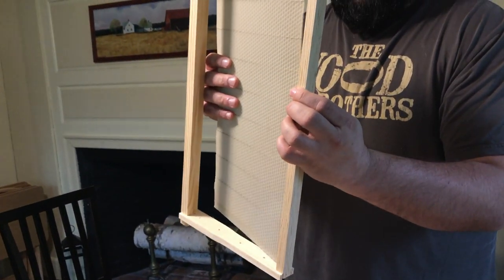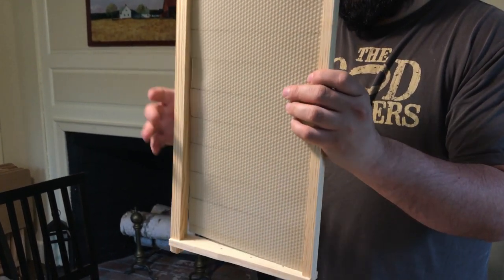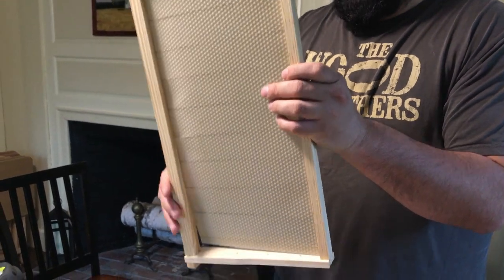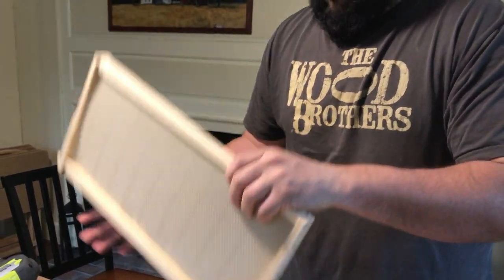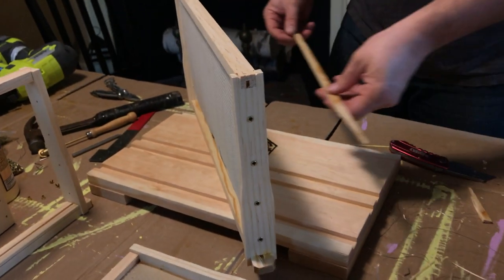There are the eyelets installed on the side of the frame and now we'll put the foundation in. I didn't capture it on video, but we've already removed the wedge from the top part of the frame. The foundation will slide into the bottom and it will slide into the top as well, and then the wedge will be placed up against it and tacked in with quarter-inch brad nails.